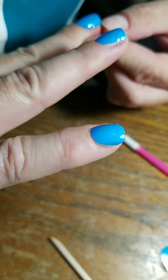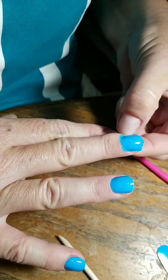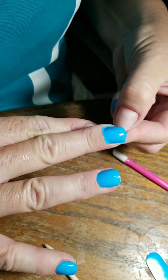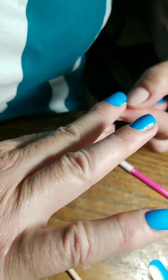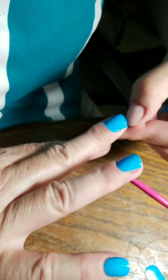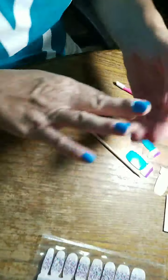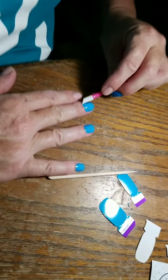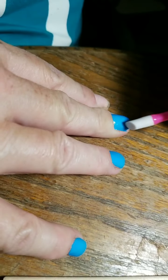That's why we do our thumbs last most of the time, because we want to make sure we can use them as a tool if we need to. So we just pull the excess off — super easy. Now to get it around my cuticle, I'm going to push it as much as I can up into there with my rubber cuticle pusher.